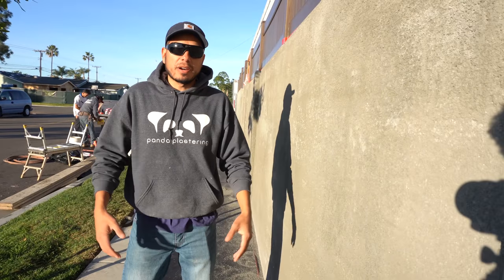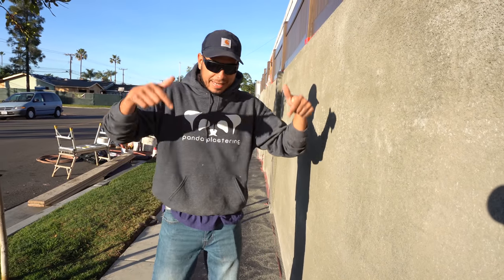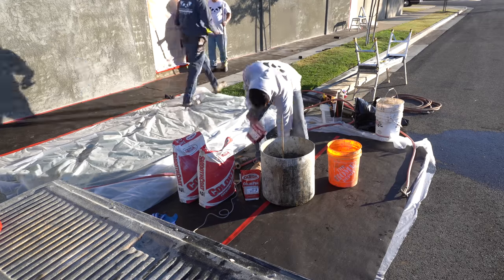For block walls you're going to need a brown coat, just like you see here. I made a video on how to apply a brown coat over block walls, so if you haven't seen it I'll put a link in the description below.